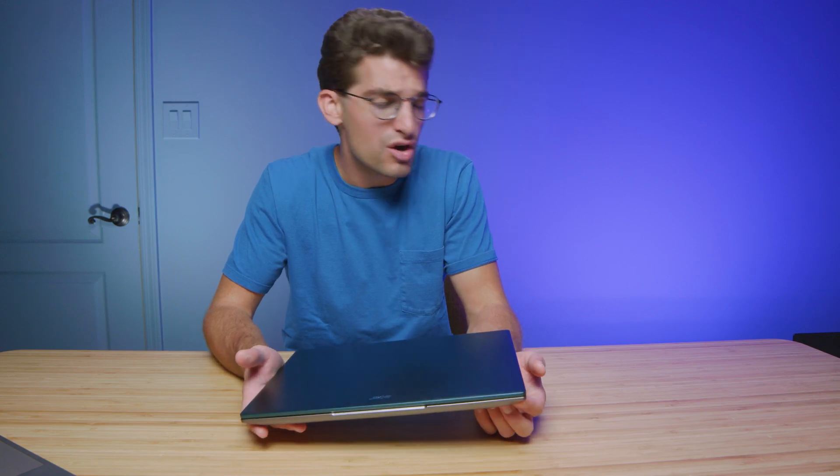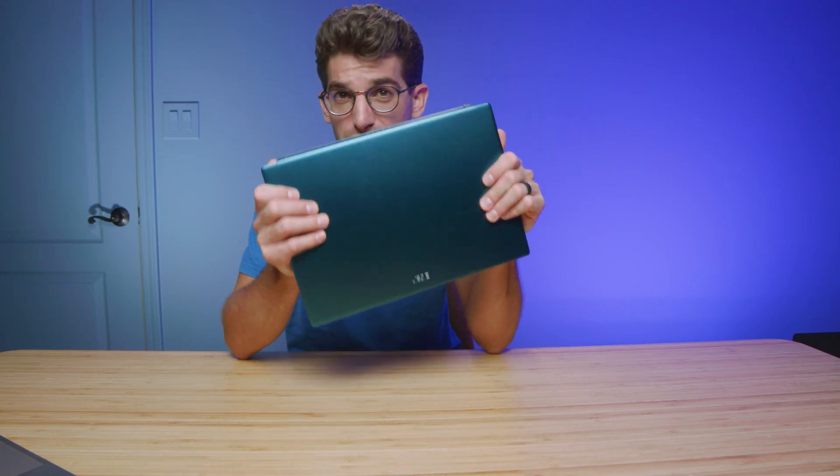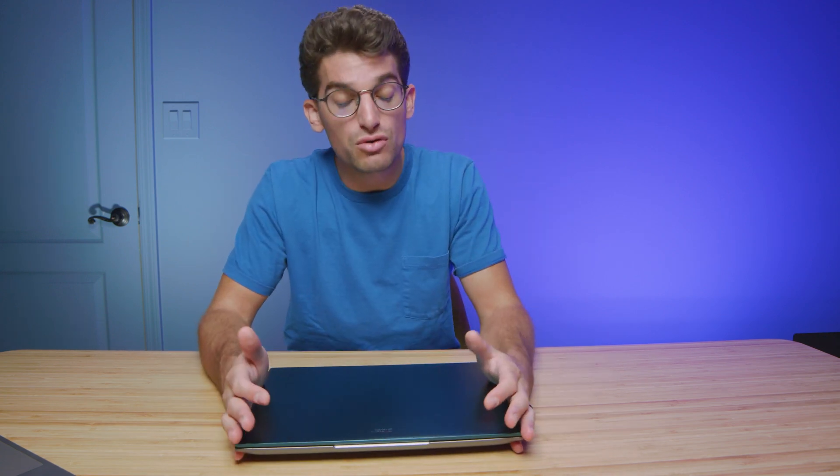If you're doing basic 4K video editing, graphic design, digital art, or photography, the Acer Swift X will be plenty. However, if you're doing a lot of heavy 4K video editing or even getting into 6K video editing, then the Asus Republic of Gamers Zephyrus G14 is going to be the better pick.